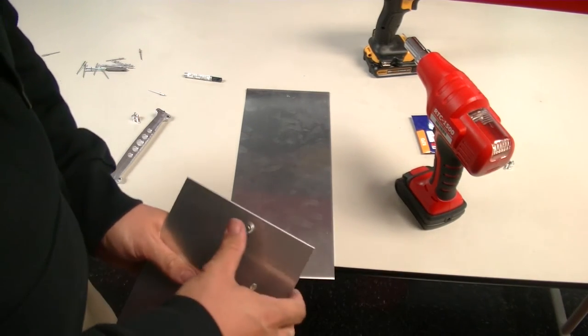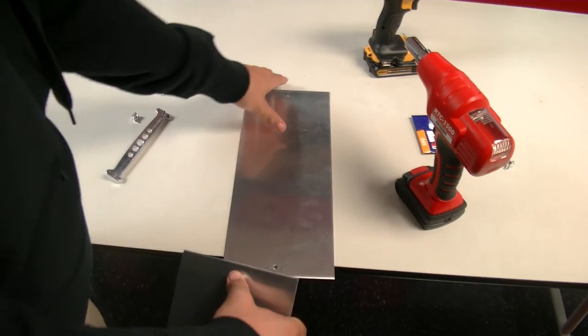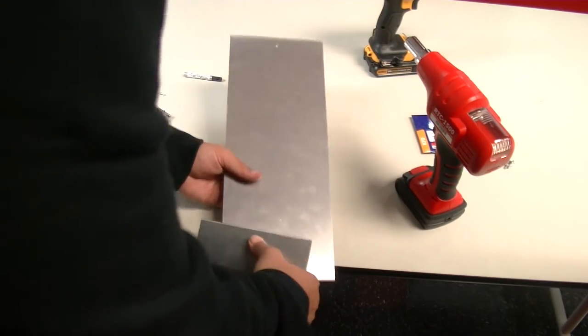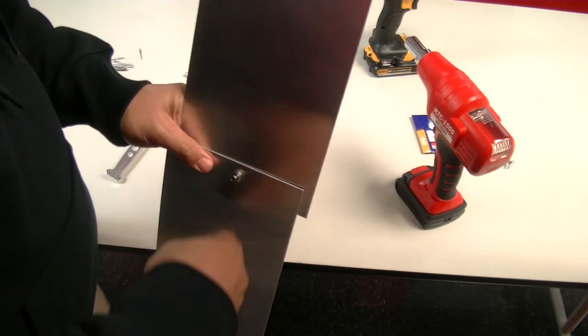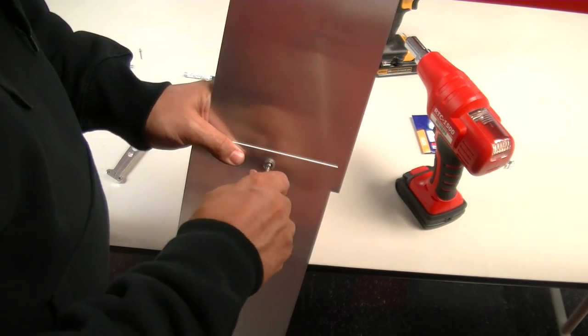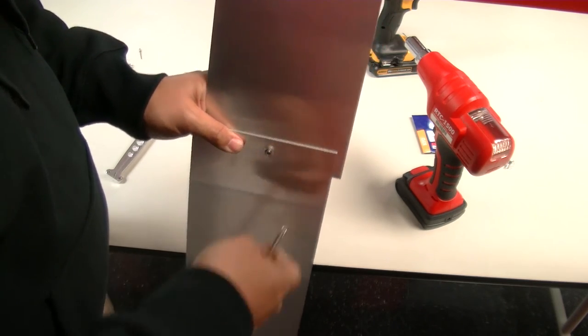Now we have attached our cam lock to our other piece of aluminum. We're going to adhere this to this one — like that. Grab the screwdriver and click it in.